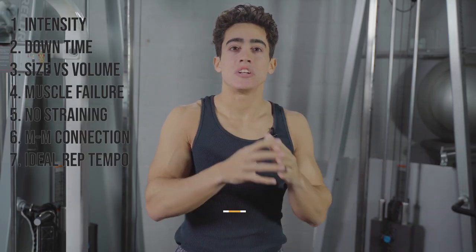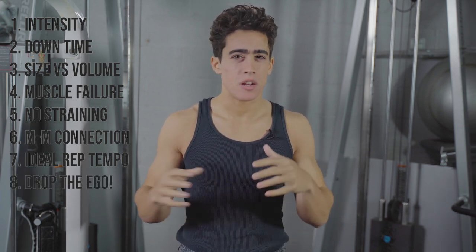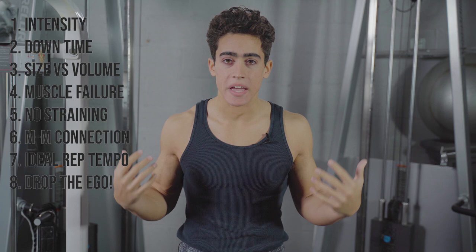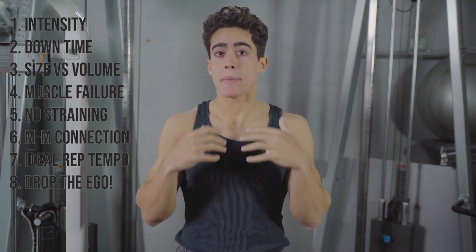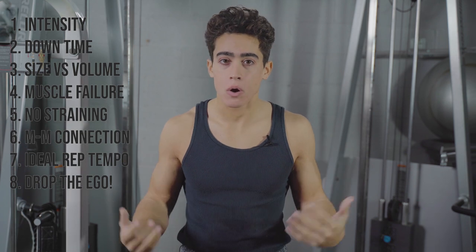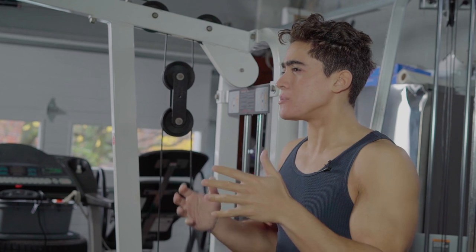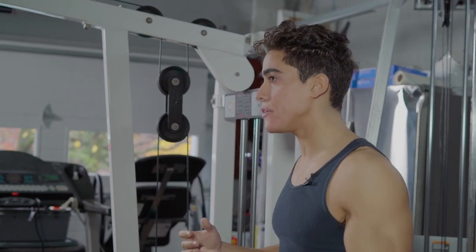That brings us to number eight: drop the ego. No point A to point B lifting — just moving the weight for the sake of moving it. Since our goal is to feel that muscle with proper mind-muscle connection and repetition tempo, the weight is not the end-all be-all. It's certainly relevant, just not necessarily better to go heavier.